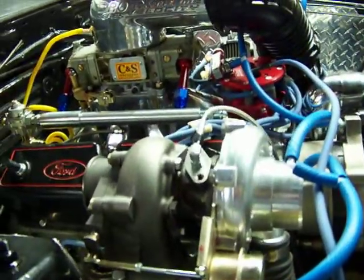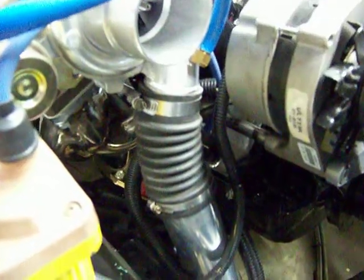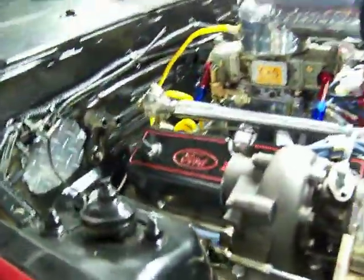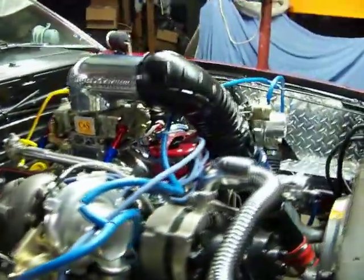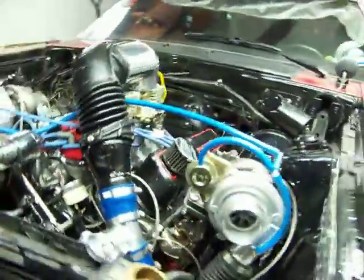This is one of the turbos — there's a feed line for the oil, you can look down in here, and then you can see there's a return line running there. I had it fired the other night and it sounded sweet. I was just running it off a bottle, running it right to the carburetor, because I don't have the Aeromotive fuel pump hooked up yet.